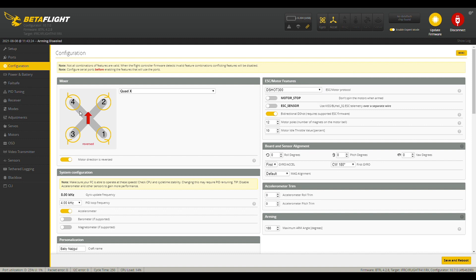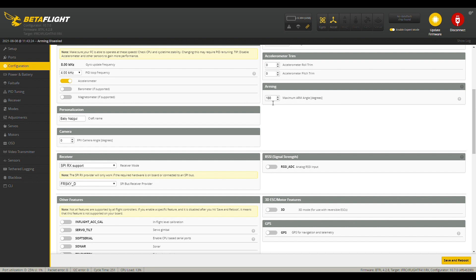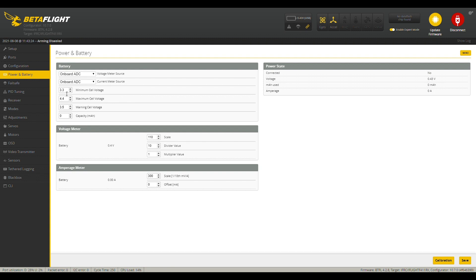Moving on to the configuration tab, they do have props-out or reversed. What's nice is they set up bidirectional D-shot, so it looks like they put a tune on it. They also had the maximum arm angle set to 180 degrees, which is nice — that way if you get stuck in a tree, you can arm it and blip the throttle to get it out. For power and battery, I'm going to lower the minimum cell voltage to 3.1, and I'm going to lower the warning cell voltage to about 3.0, because you'll get voltage drop across the PH2 connector, especially with rolled pins.